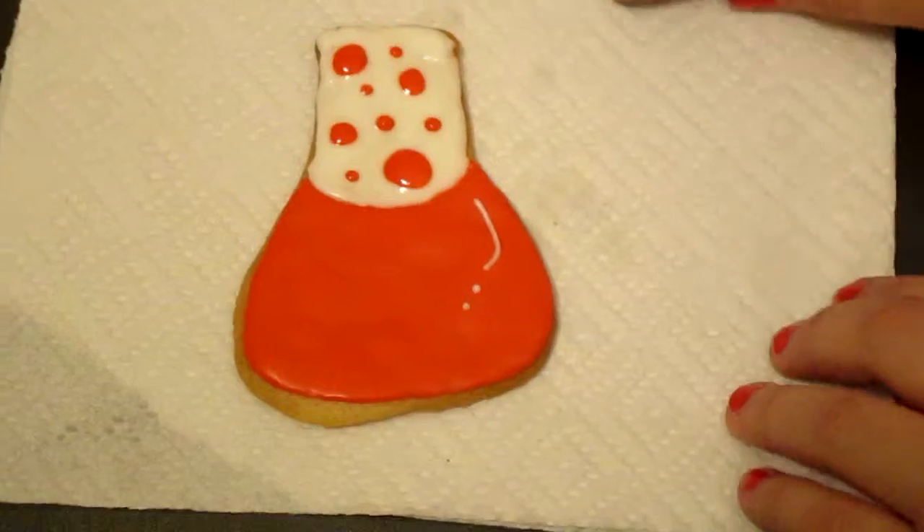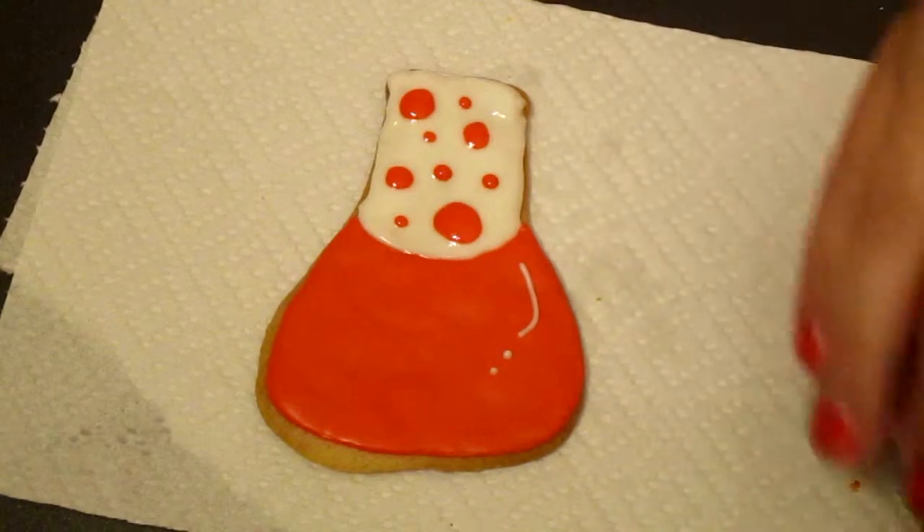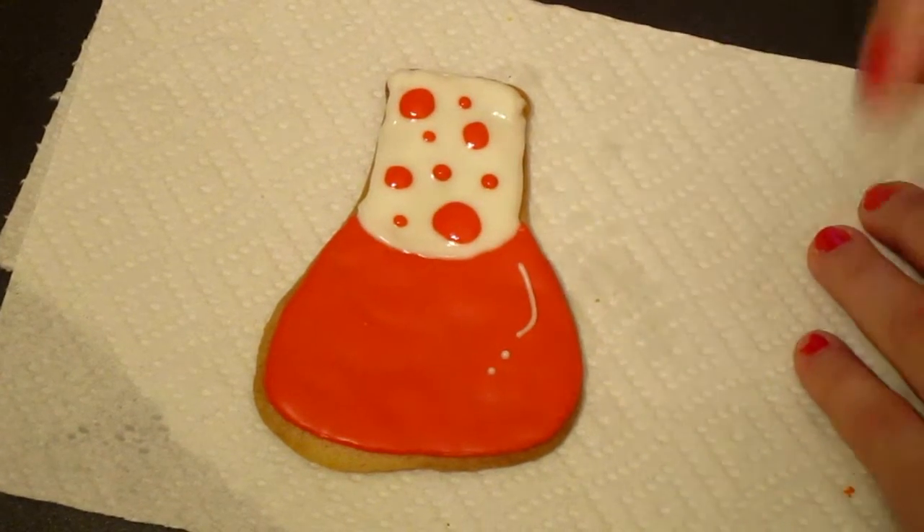And this is our completed science cookie. I hope you guys like it. I will see you next time. Bye-bye.